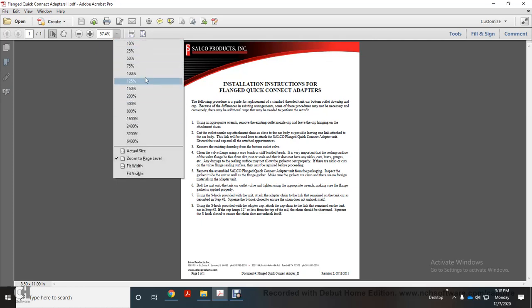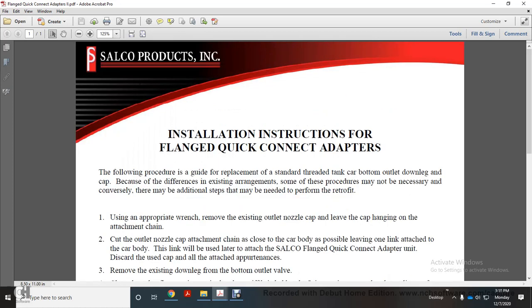Alright. With the Sawco Products, we're doing a little heavy lifting. The installation instructions for the flange quick connect adapter. The following procedure is a guideline for replacement of the standard threaded tank or car bottom outlet valve down leg and cap. Because of the difference in existing arrangements, some of these procedures may not be necessary. Conversely, there may be additional steps that may need to be performed for retrofit.